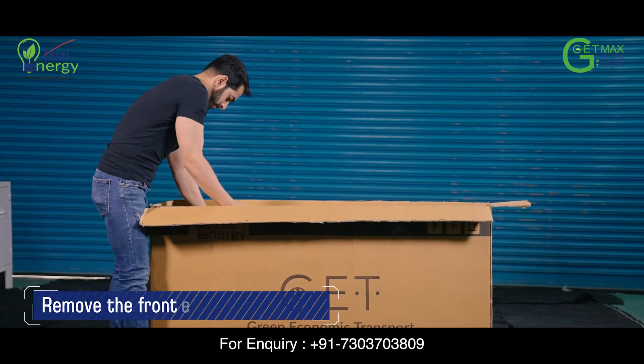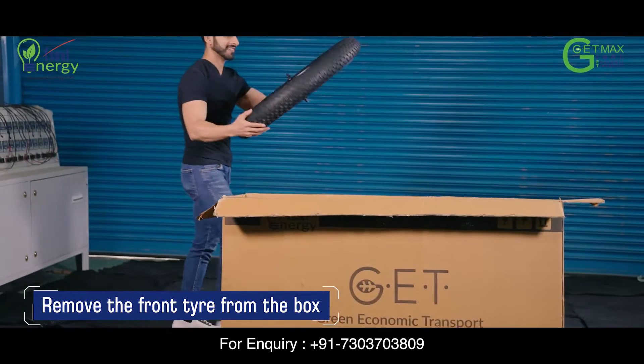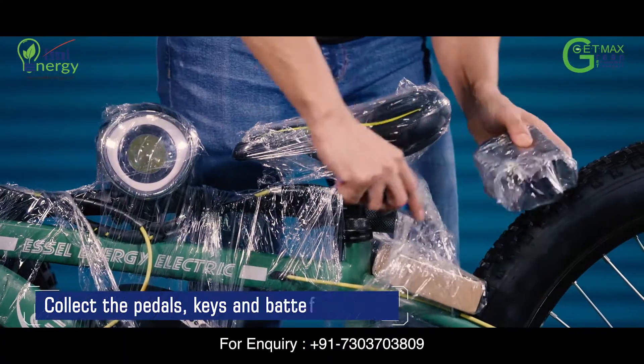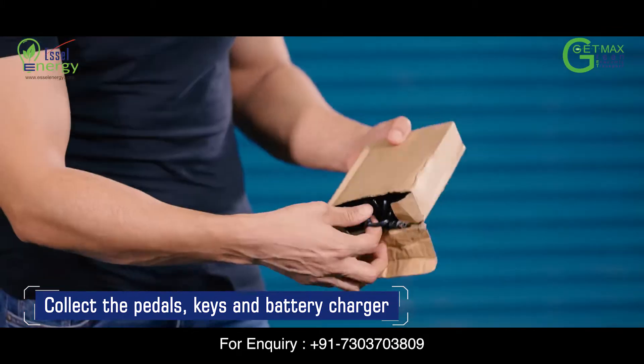First, carefully remove the front tyre of your GetMAX without scratching your cycle. Now remove the cycle frame from the box. Remove the nicely wrapped pedals, keys and charger.